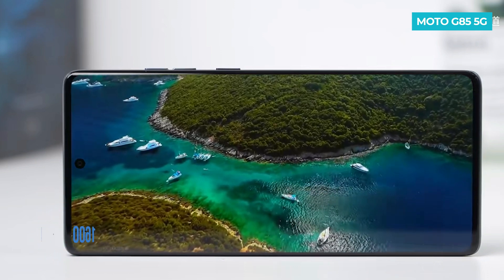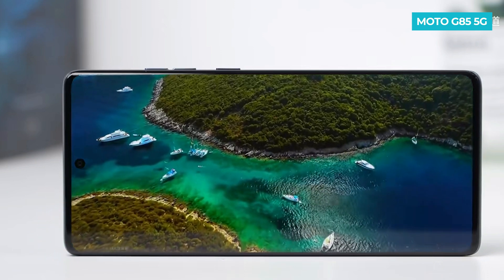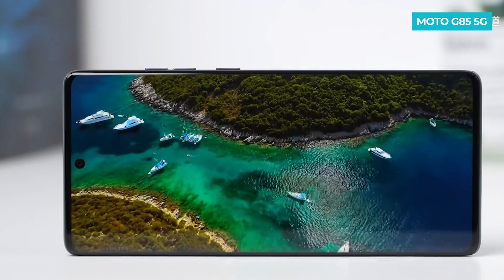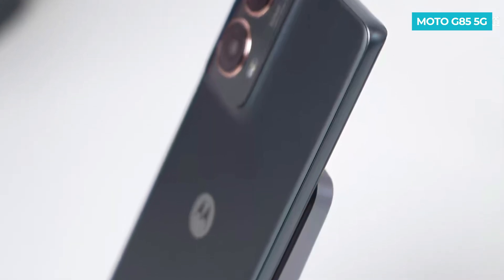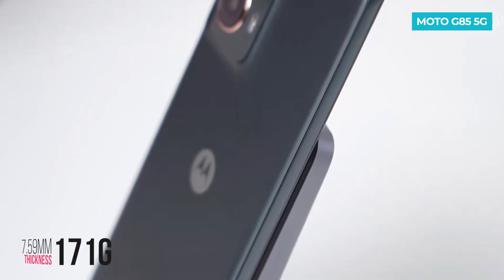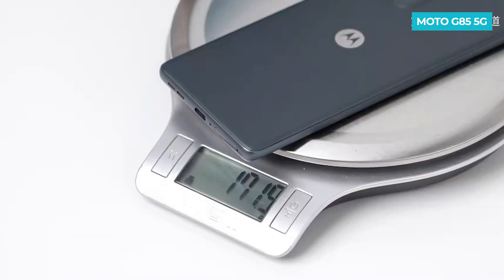This ensures a great multimedia experience, making watching movies and TV series enjoyable. With eye protection, you won't feel discomfort even after long periods of screen time. The phone has a curved front and back, making it look very slim. It is only 7.59 millimeters thick and weighs just 170 grams, which is quite light for phones these days.